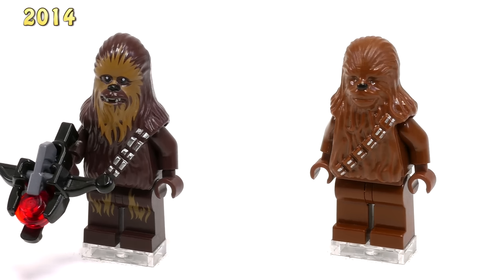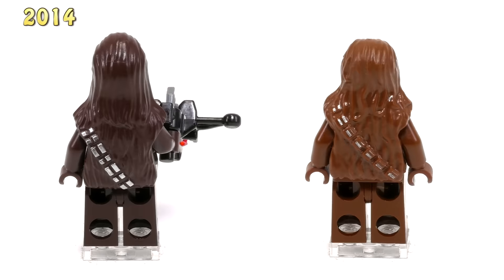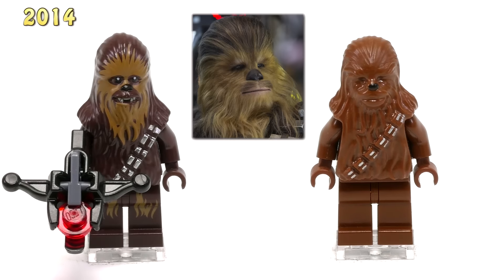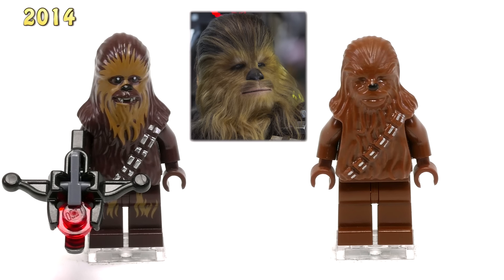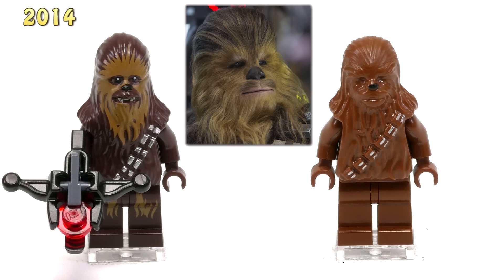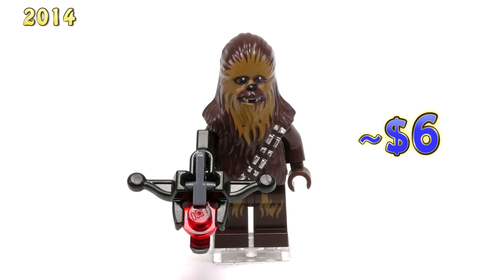I don't believe this minifigure looks better than the original. Aesthetically they improved upon all of the major features — he even has printing on the legs, which is nice — but if you just look at him and the other one and then look at a picture of actual Chewbacca, you can see that the original just looks more like Chewbacca. This newer mold with just a little bit of modification ends up being sort of the standard Wookiee mold we see in the later years, whereas the original mold was just meant to look like a single character, and I think they just pulled it off a little better. Anyway, this guy is around $6 on Bricklink.